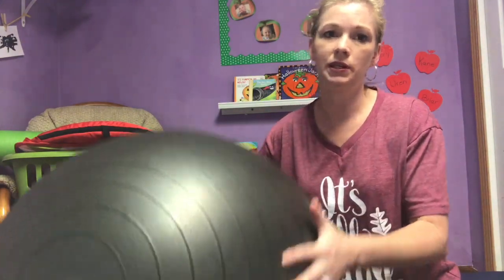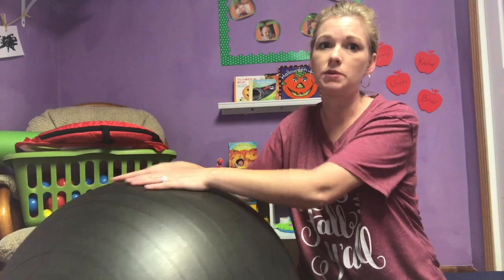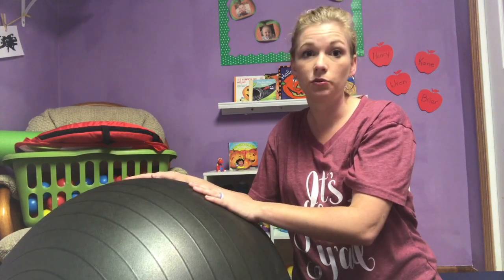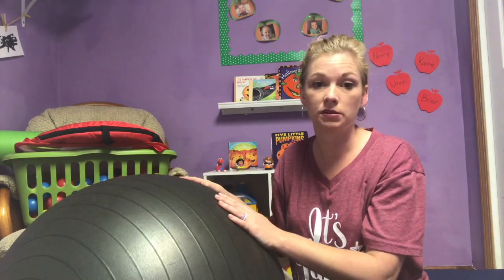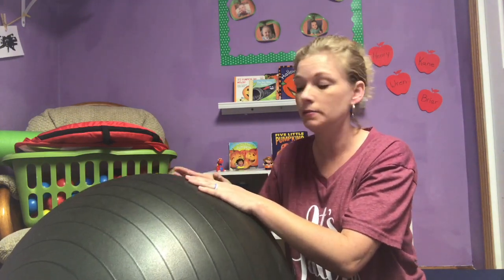I'm going to go over some of the stuff I have in my house for gross motor and show you where I store it — it does not take a lot of space. The first and probably largest item I have is my exercise ball — it's a yoga or Pilates ball and it is weighted on the bottom, which is really nice so when I have a baby on the ball it's not going to get away from me. I store this in my garage, so when we do exercise ball day I just grab it from the corner of the garage — it's really out of our daycare space.